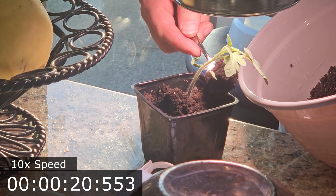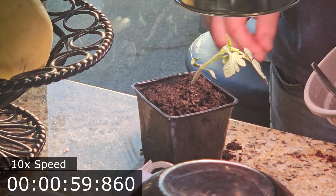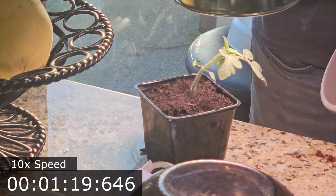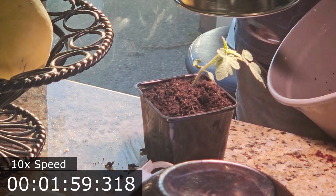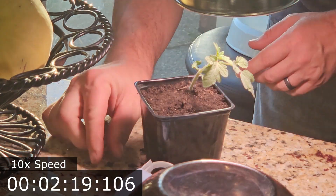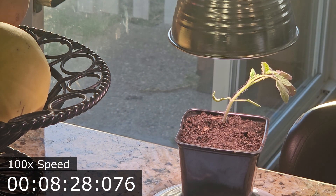If you have trouble keeping your vegetable seedlings from getting too leggy and then falling over on themselves before dying, look closely. The problem is rarely bad seed, and the problem is not usually caused by over- or under-watering. Many times growers see slouching plants, and then they exacerbate the problem by over-watering.